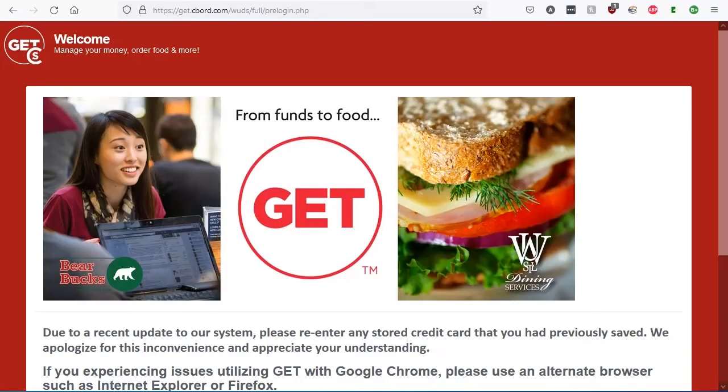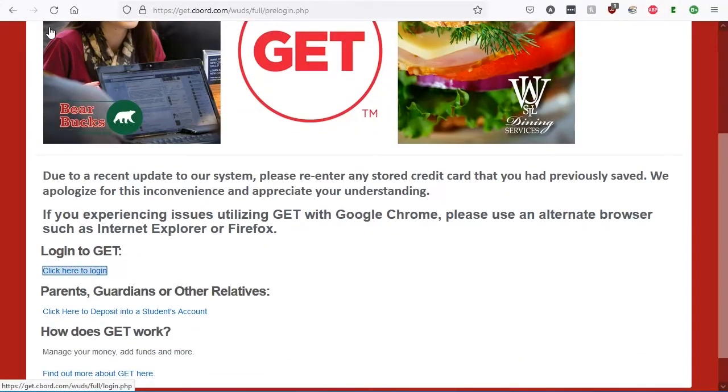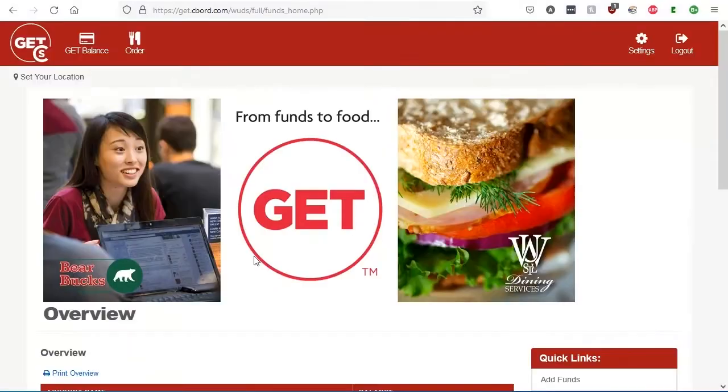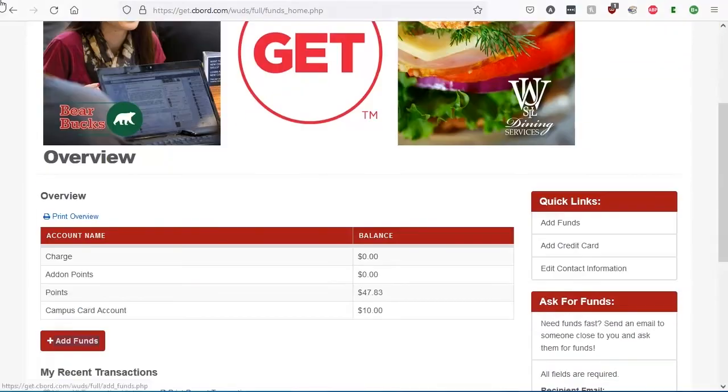You will be taken to the Get landing page. Go ahead and click here to log in. Next, you will be taken to an Overview page of your account. To add funds, click Add Funds.